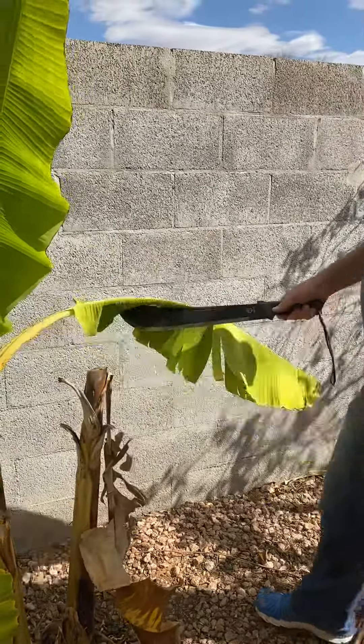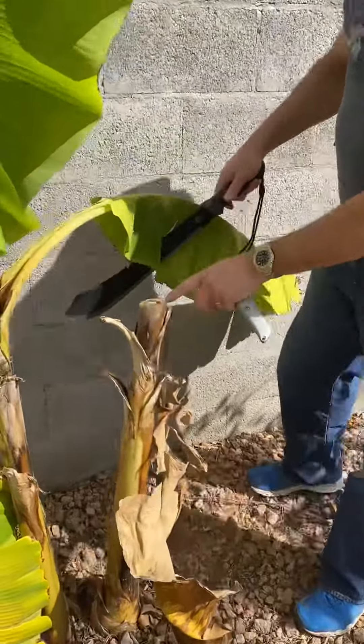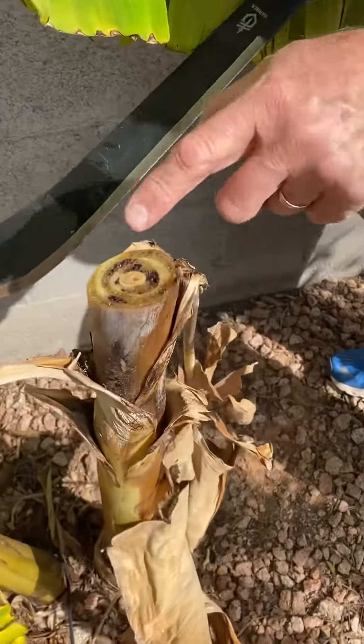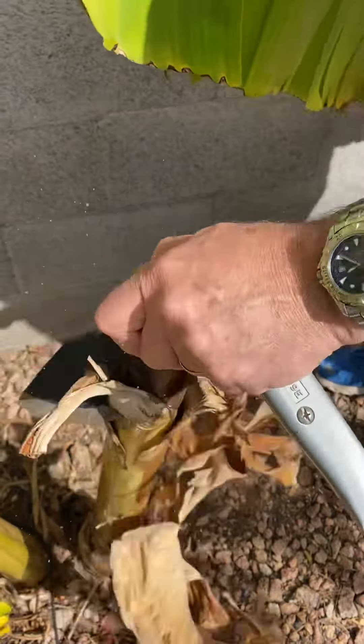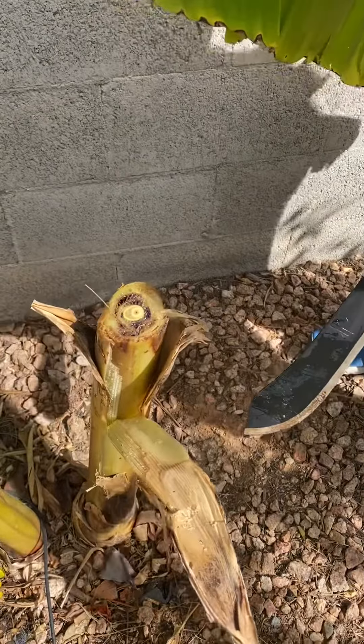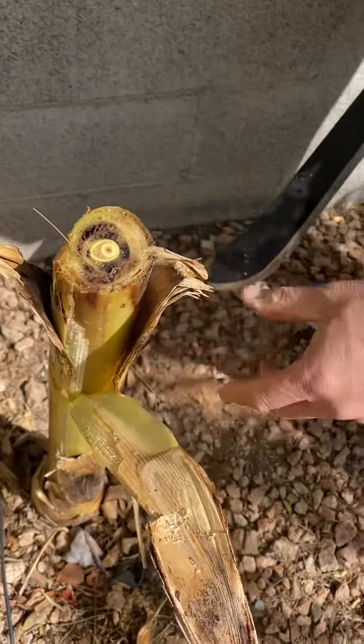And if you look here at the top, it's still kind of nasty looking. So now I'm going to go down a little bit further. Cut it off a little bit further and it's still kind of nasty underneath there.